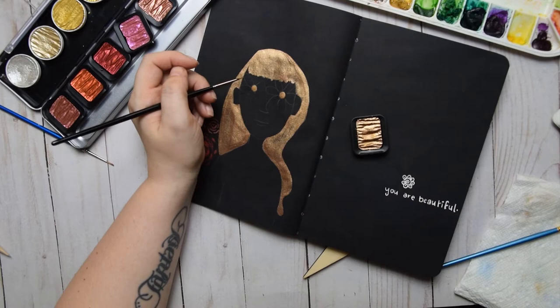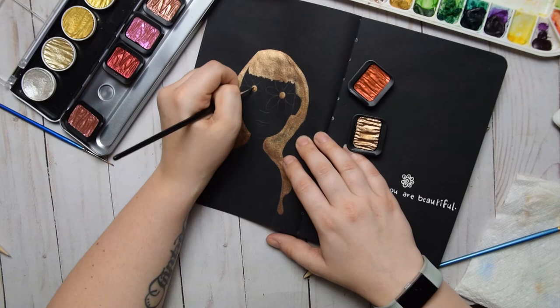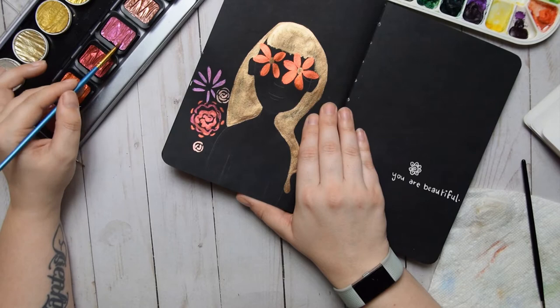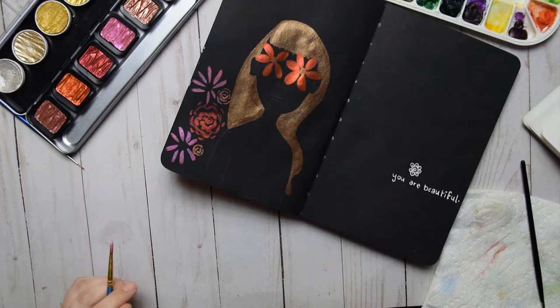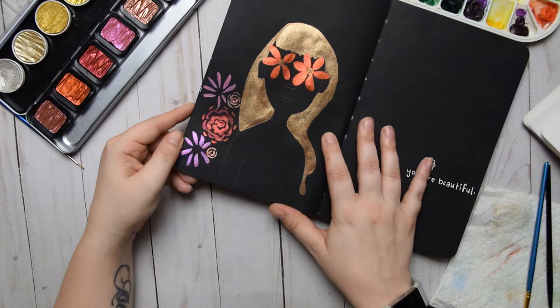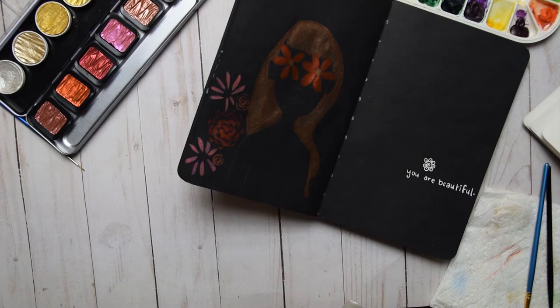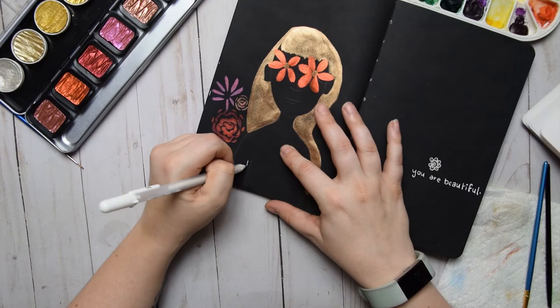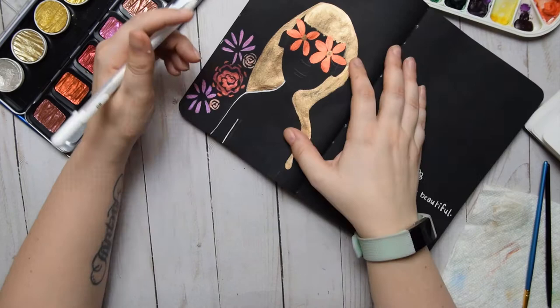I pretty much exclusively use the metallic watercolors now for all my highlights and details. I used to use Windsor & Newton gold ink, and if I need something with a very opaque gold look I'll still use the ink, but very rarely - I find I can achieve a pretty opaque result from the Coloro watercolor sets by letting water sit and absorb into the pan before taking pigment onto the brush. These palettes use a lot of water to reactivate, which just takes a little getting used to.